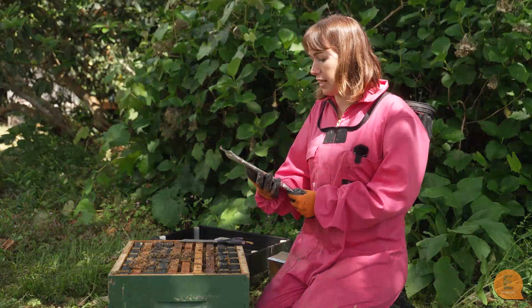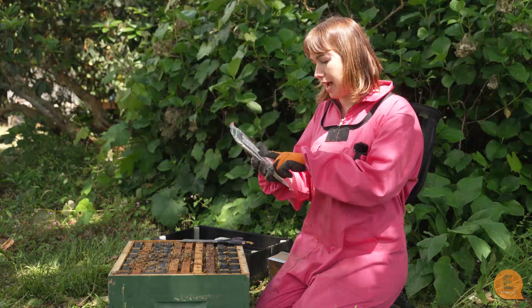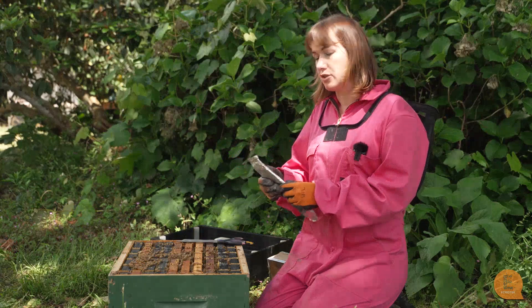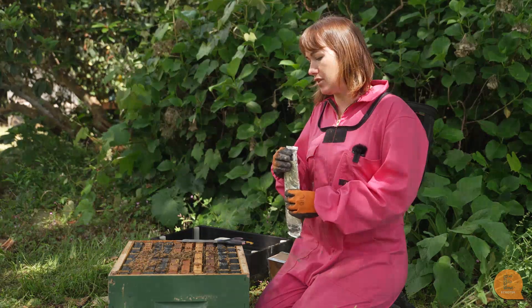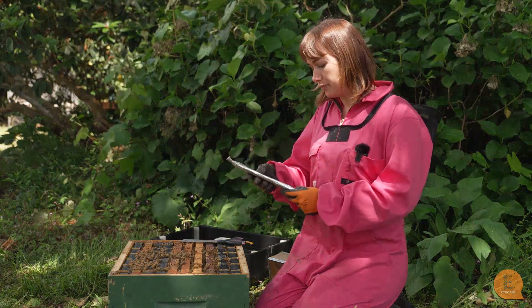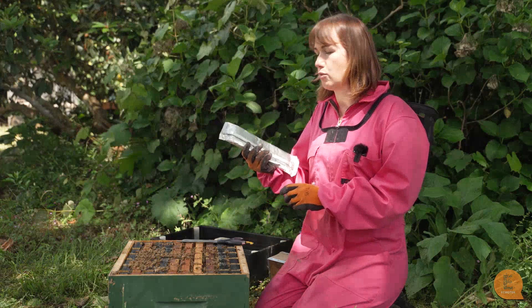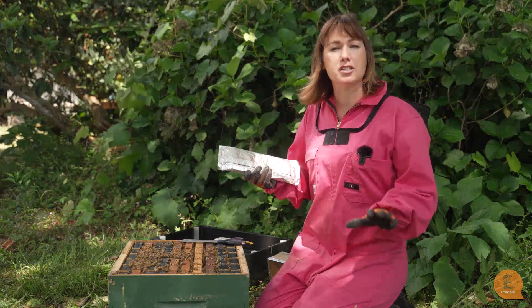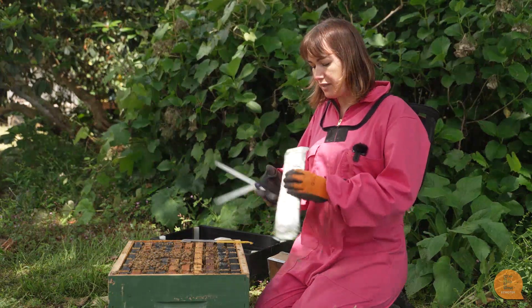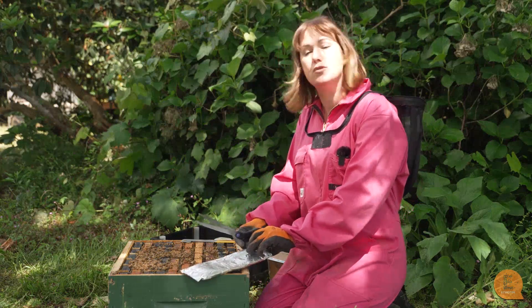The last one we've got today is called Formic Pro. This one works a little bit differently — it's formic acid in the form of vapor releasing strips. Instead of the bees touching it, it's actually the vapor, the smell that comes off it, that gets to the varroa. Reading the instructions, it says one dose, which is two strips. This again has got only one dose per packet, as does Baverol, but Apitraz is a bit different. Always read the instructions. This one also — you place it into the hive differently. Because it's a vapor, you actually place it on the top of the frames, not in between.